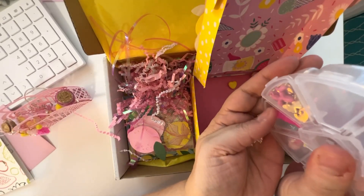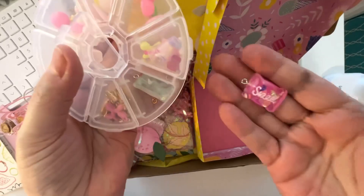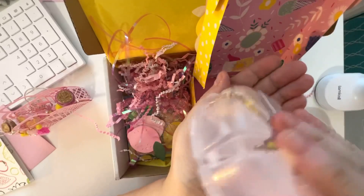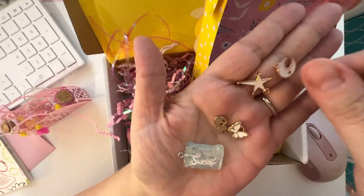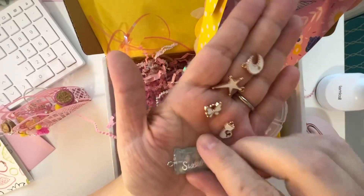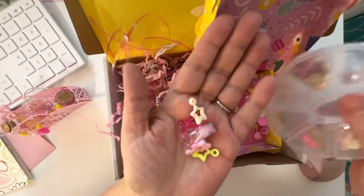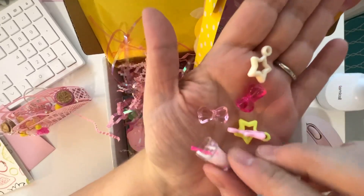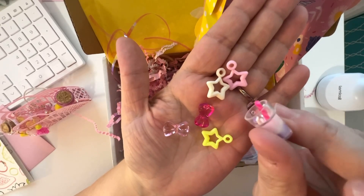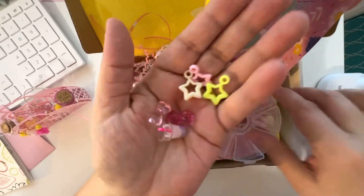And here there's some more of those little sweet treat charms — I just think these are so cute. And here's some more little charms — these are the white ones. I love it. I just love these little cups, these stars and bows. So pretty. Thank you so much, Shanita.